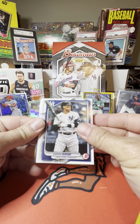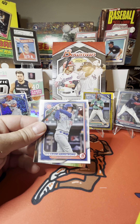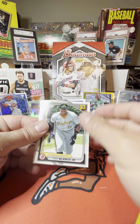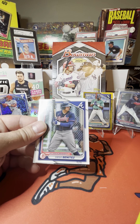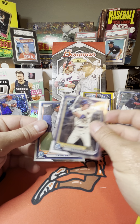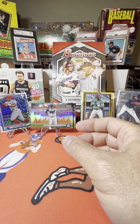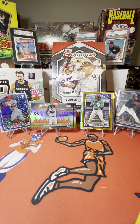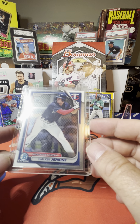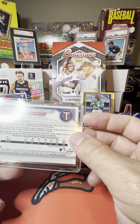Aaron Judge, Riley Green, Michael Harris the second, Pete Crow Armstrong, Kevin Parada, Tony Blanco Jr., Diego Benitez, Rock Riggio, Cooper Pratt, and Camilo Diaz to round it off. Overall that was a really nice box and I got one of the cards I definitely wanted to pull — the Walker Jenkins Bowman Chrome first. How about that! Quite a few numbered cards, a lot of inserts, a lot of rookies.